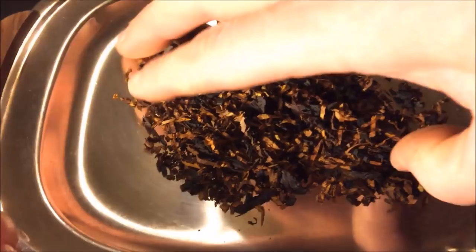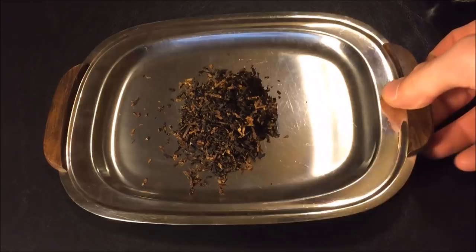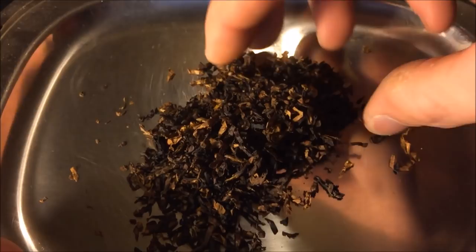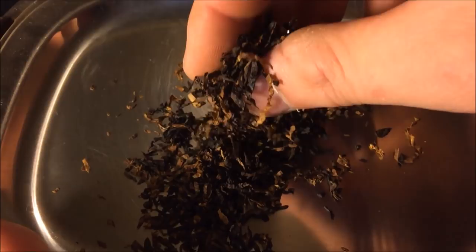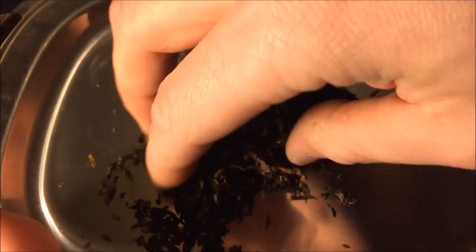Here's an example of some tobacco which, in my opinion, is just about perfect. This is a little bit of Dunhill Nightcap. It doesn't have that papery, dry sound as you rub it together. And it sticks together but doesn't clump. So as you pinch it and let it fall, it still sort of wants to stick together, but it doesn't clump. You can feel the little bit of moisture in it — this is just about perfect.